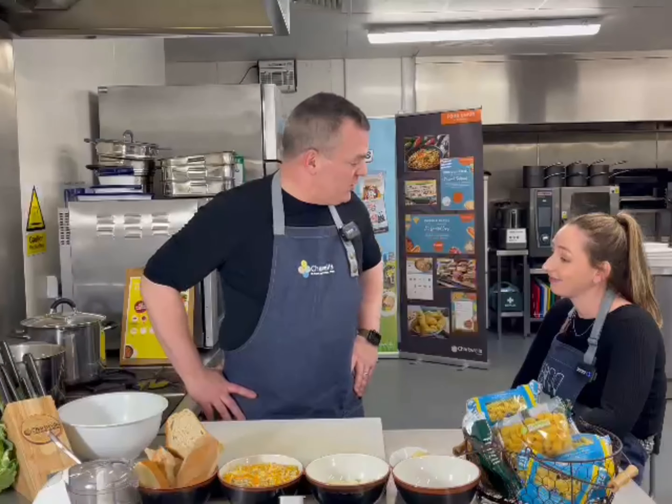So in this pan over here Molly, I've got the pasta — it's just boiling away. I'm going to give that six minutes altogether. But in the meantime while that's cooking, we're going to prep this cauliflower.